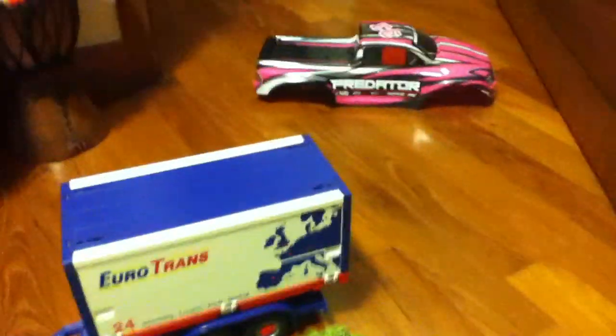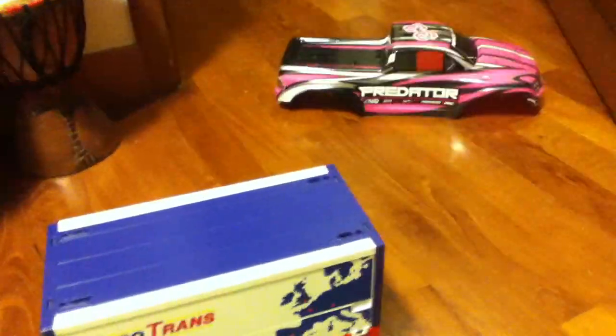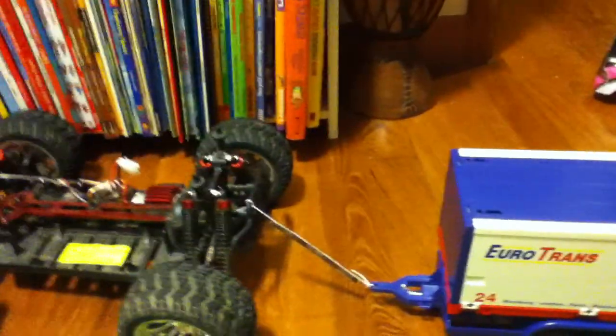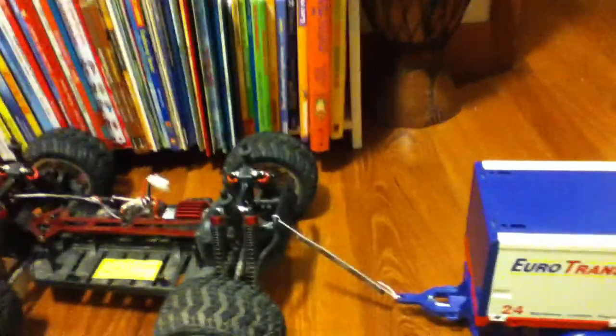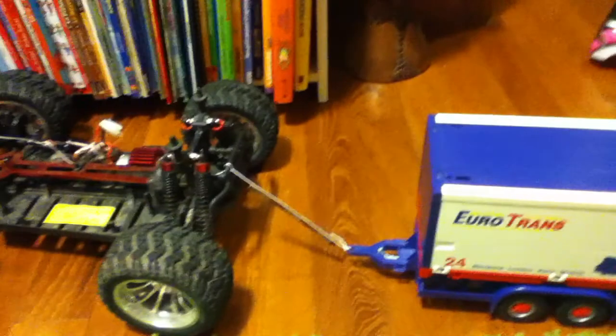Hey guys, how are you doing? I'm just gonna start my first video on my RC car and explain how I built it. Just for info, I'm 11 years old and I'm called Tom. Please subscribe and tell me if my videos are good or not, and tell me what I could add.